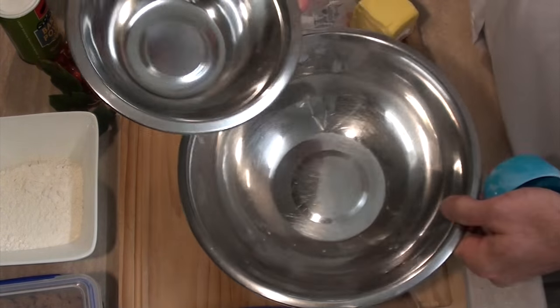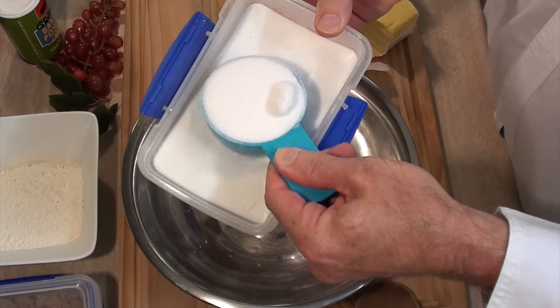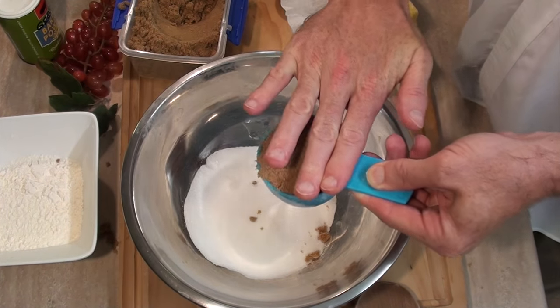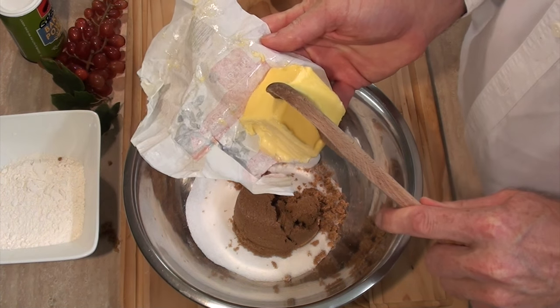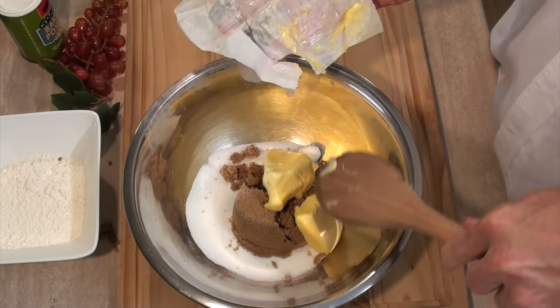We'll need two separate bowls for this. Into the first bowl let's add half a cup of normal white sugar, half a cup of brown sugar — make sure it's nicely tightly packed. Then half a cup of butter; this is salted butter, if it's not salted add a little bit of salt as well. By the way, half a cup is about 115 grams.